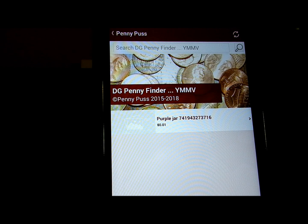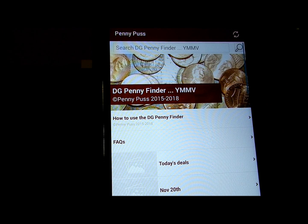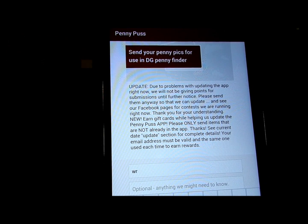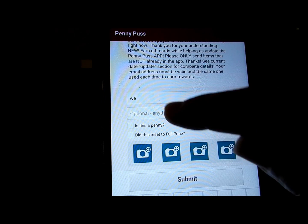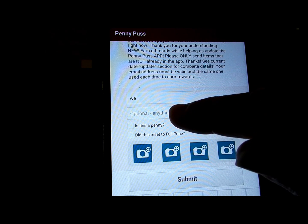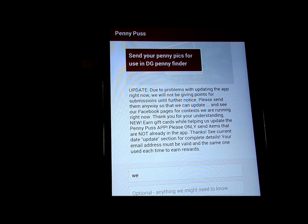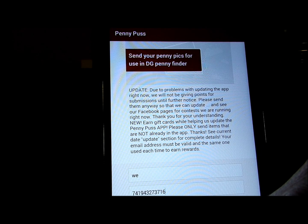Let's try something else. Go back out of that and come down here where it says 'share your finds.' If you find an item that is a penny, you can click here on 'share your finds,' put your email in here — you have to put your email or it won't take. Then you click the optional field, and change it to where it says 'please scan UPC.' It has the UPC. Is this a penny? Yes.